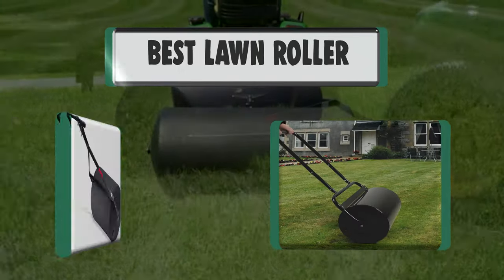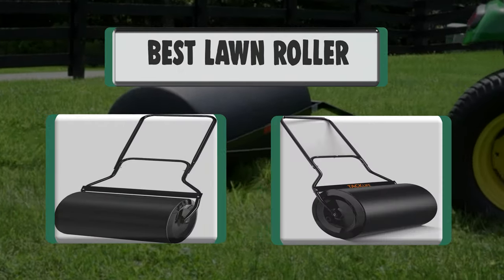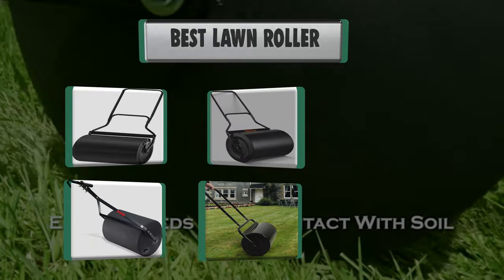Hello there. Welcome to our channel. We are presenting the 7 Best Lawn Rollers. So let's get started.